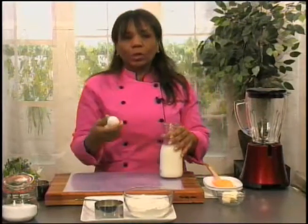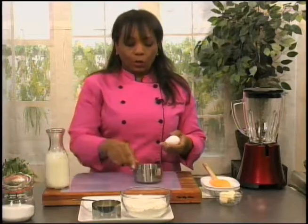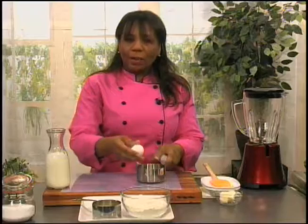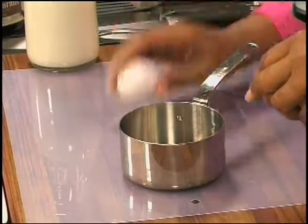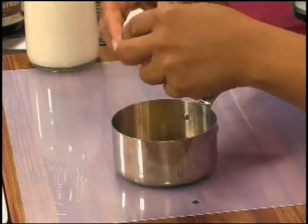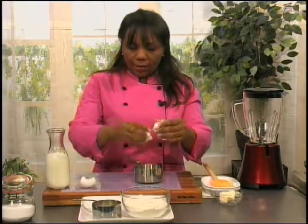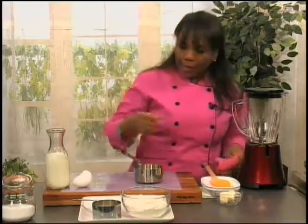What you want to make sure you do with the eggs is that you crack them on a flat surface rather than cracking them on the side of something, because you tend to push the shell inside and that's how you get shells in your eggs. So there we are — one egg, perfect, and another egg.